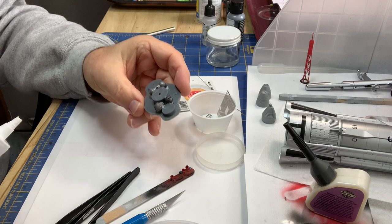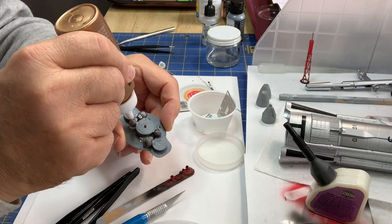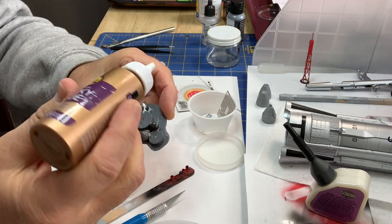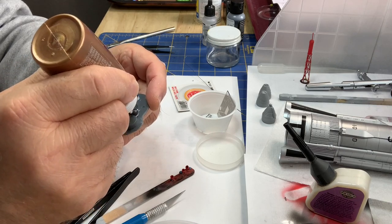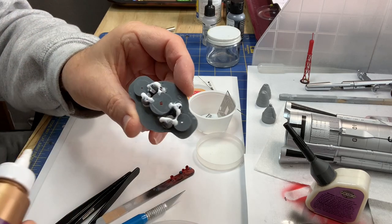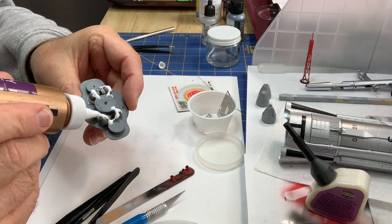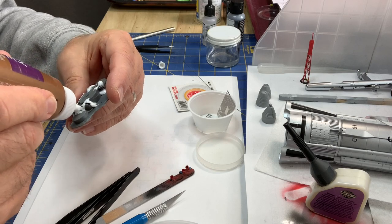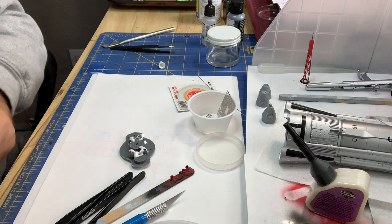I added some weights — fishing weights — to the bottom bulkhead where the rocket engine nozzles go, securing them with Aileen's Tacky Glue. It's really great for fast-drying, thick application like this. That'll hold them in there and give this model a little more lower center of gravity so it's less likely to tip when it's sitting on the display.